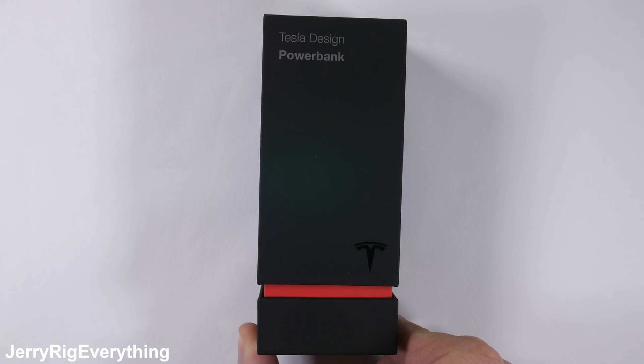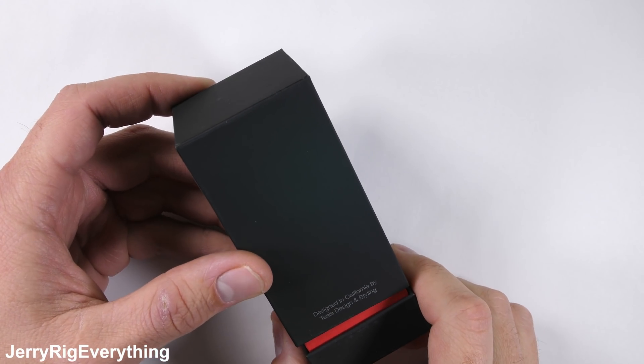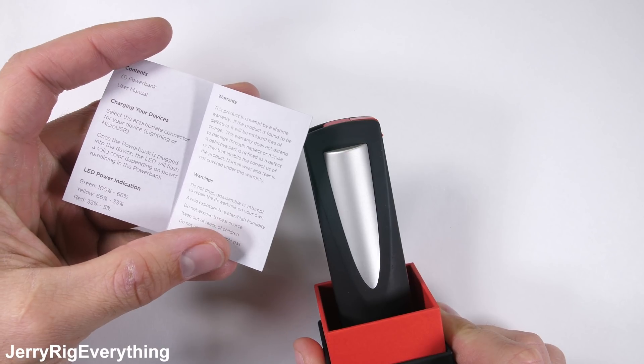Tesla has made a power bank for your phone, and it's rather interesting. Designed by Tesla, of course, this normally costs about 45 US dollars, but it's completely sold out at the moment.